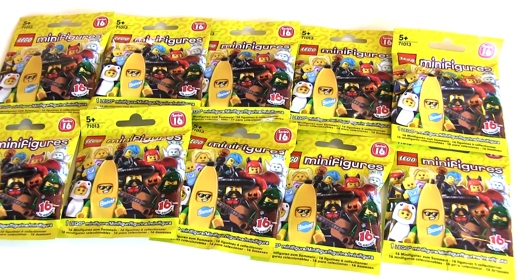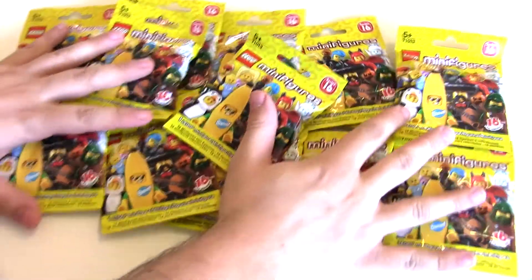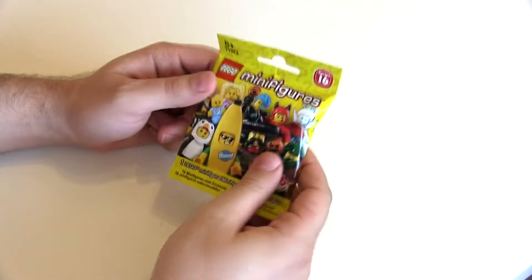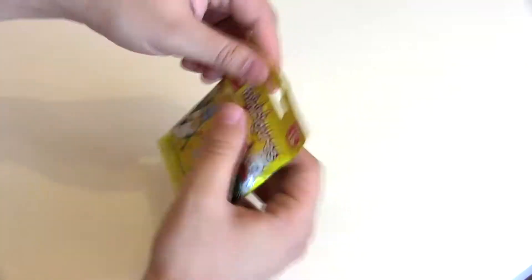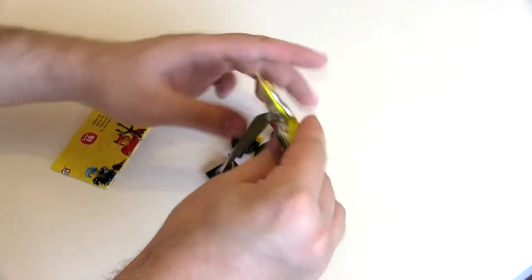Hello everyone and welcome to Brick Burst, my name is MJ and today we have a pack opening — 12 packs of Lego minifigures series 16. This is the first time I've had series 16 so I need all of them. Once we've opened the first one I'll go through my top wanted ones, but I think the weird blue-haired bounty hunter thing is one of them.